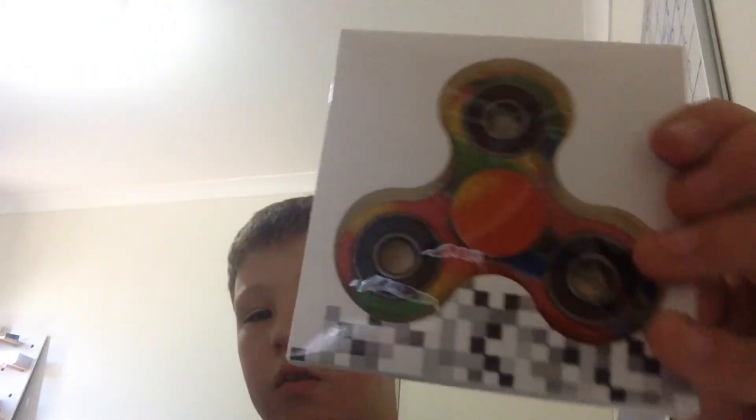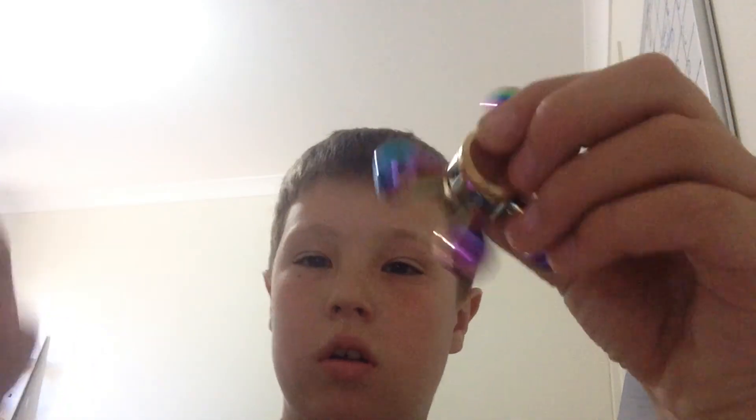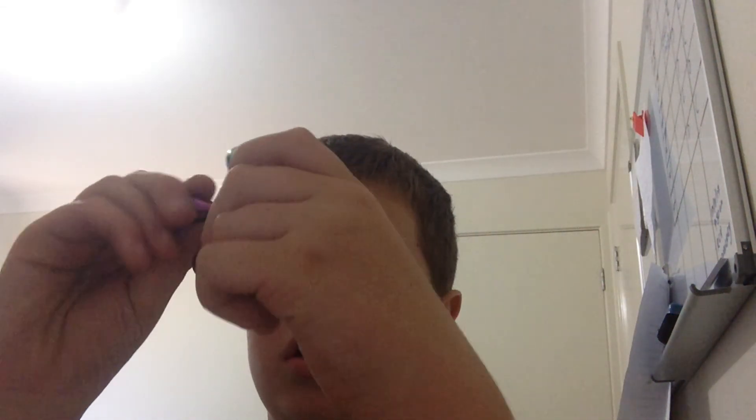I've got this one today, and this one today as well. I'm going to open it. These do come off, so I'll spin it. See, this one came off, so I'm just going to screw it back up.